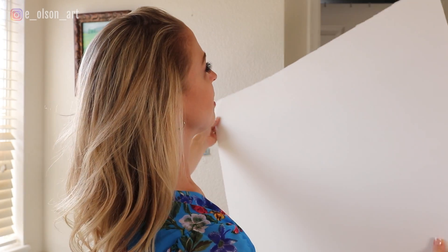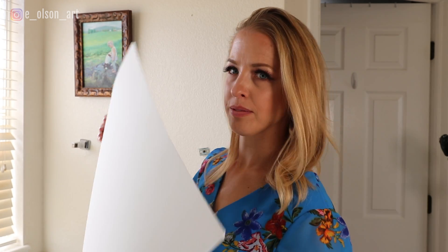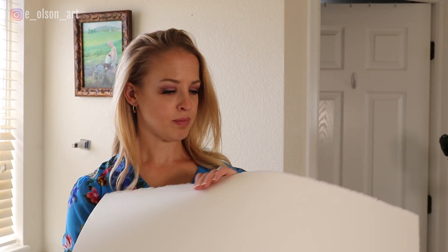I recently had a few people ask me if I stretched my watercolor paper. The answer is yes, sometimes. For any paper that I want to use that is light or medium weight, typically 140 pounds and larger than say 9 by 12 inches, I do stretch the paper before painting on it.